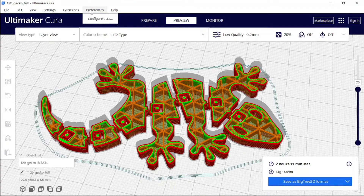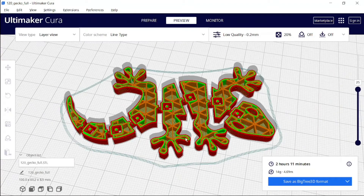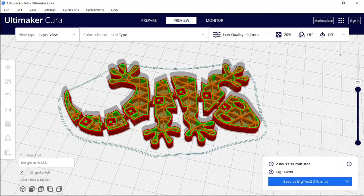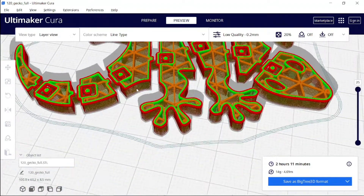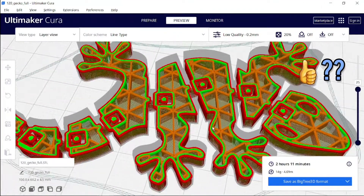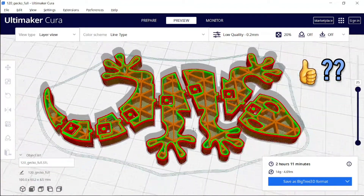Go to Preferences > Cura Configuration and add 'zoom toward mouse direction'. Now, wherever my mouse is positioned, it zooms toward that point. With my mouse on the upper right side, it moves like that. Just by changing my mouse position, it changes the way I zoom in. This is very comfortable because I never have to press my middle mouse wheel while zooming.